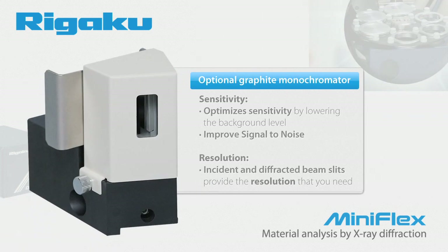Perhaps you are most concerned with sensitivity. When used with a scintillation counter, the graphite monochromator optimizes sensitivity by lowering the background level. It improves signal-to-noise by eliminating fluorescence from manganese, iron, cobalt, and nickel-containing materials. Or perhaps resolution is your biggest issue — incident and diffracted beam slits can be selected to provide the resolution that you need.